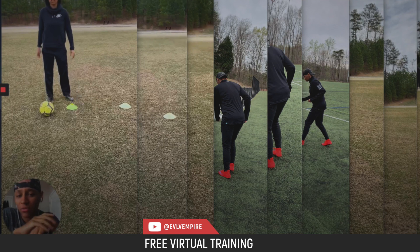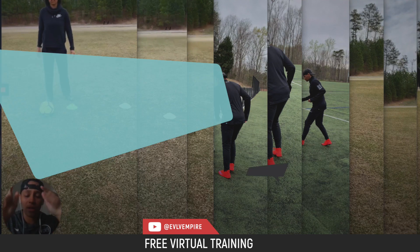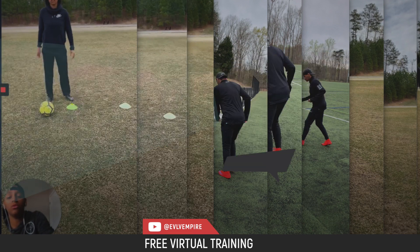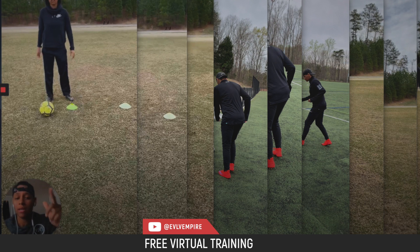Okay, thanks so much for joining the free virtual training. This is how I set it up — you can see all the videos here. We've got one through nine already set up. I'm going to walk you guys through each video, and then you're going to do them on your own for time. I'll explain them as I go.